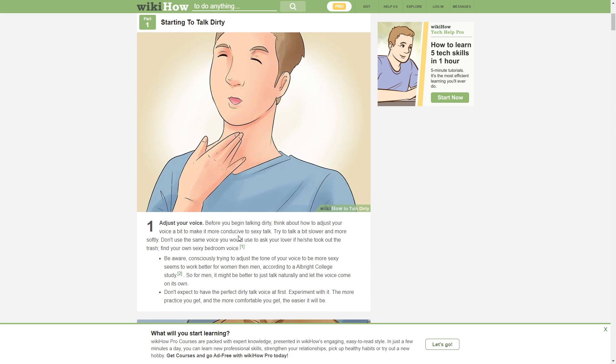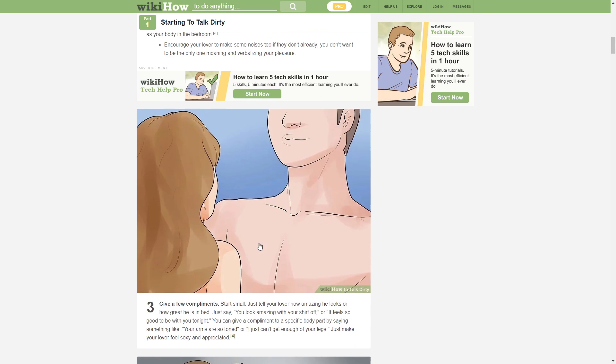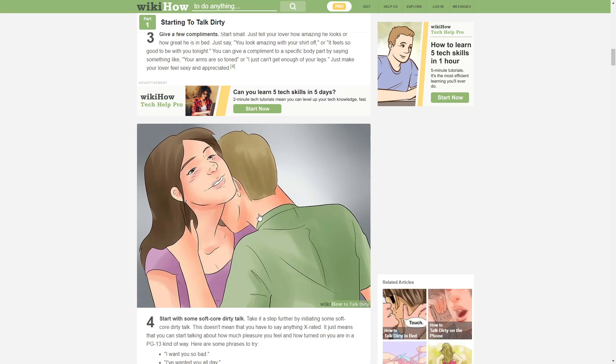Before you begin talking dirty, think about how to adjust your voice to make it more conducive. Try to talk a bit softer and more softly — use the same voice you would use to ask your lover if he took out the trash. Find your own sexy bedroom voice using flex tape. I wonder if you're gonna get copyright for this.